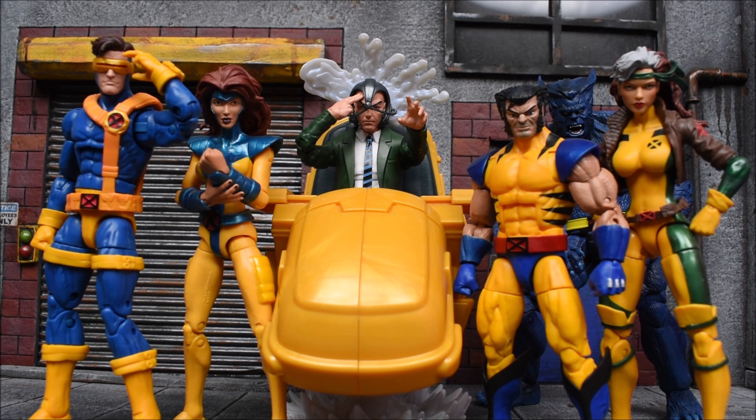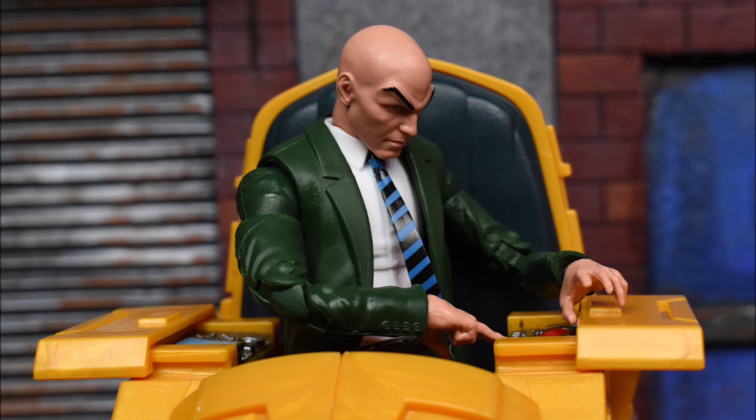Thank you guys for joining me on this review of the Ultimate Rider series Professor X. Hope you guys enjoyed the review. Be sure to check out some of my other reviews — I've been putting out almost two reviews every day, a lot of the new Legends and some of the new Mezcos. Leave a like, leave a comment down below, subscribe if you haven't done so already, show some support, and as always have a great day. Bye!